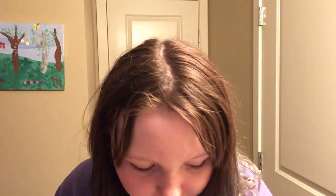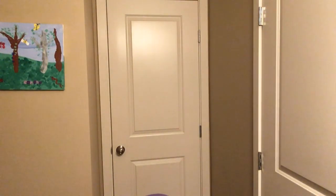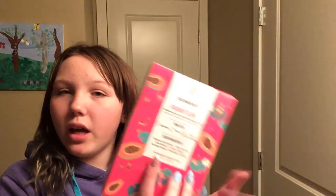I'll put everything away and show two last things before the video is over — which is sad because it's my first video and I want to keep doing more! I have these face masks — they're great for brightness, plumping, and youth activating. You should definitely go buy them.